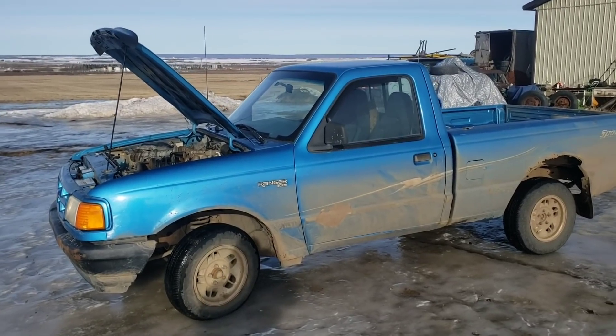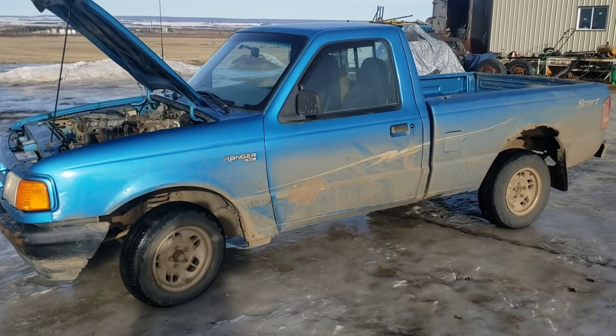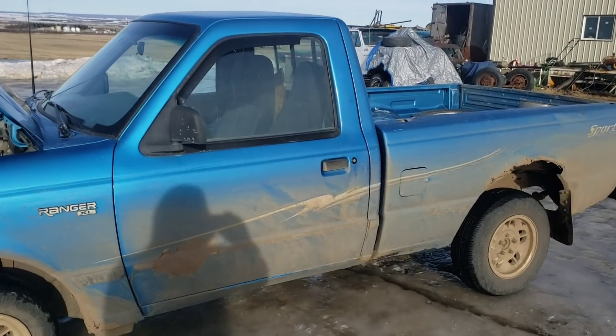When I was 16, my first truck was a '94 Ranger — short box, red cab, four-banger, five-speed, blue. I managed to find the identical truck for $400, an hour and a half away from here by Fairview.